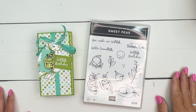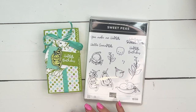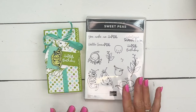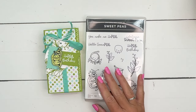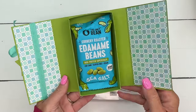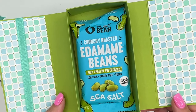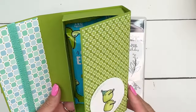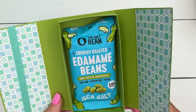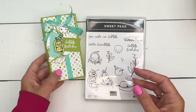Hey everybody, Erica Sirwin from Pink Bucker Designs. I've got a fun little treat box for you featuring the adorable Sweet Pea stamp set from our Stampin' Up annual catalog. I'm always looking for treats that match our stamp sets and I stumbled upon these edamame beans. I know they're not peas, but don't they kind of look like peas? My teenagers like these, so I thought this would make a fun little healthy birthday treat.